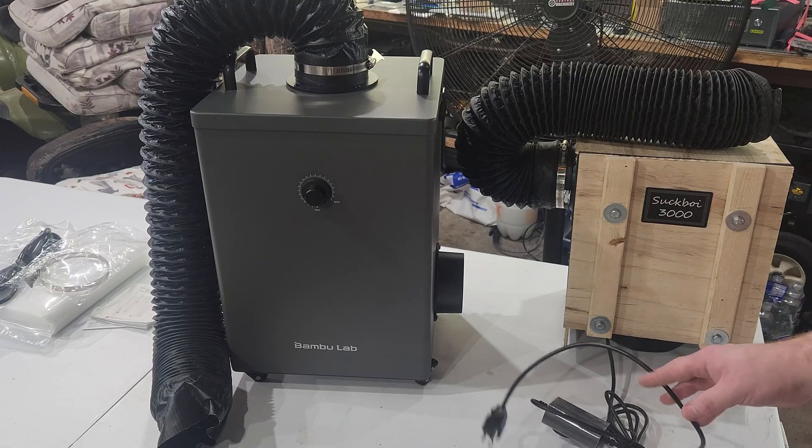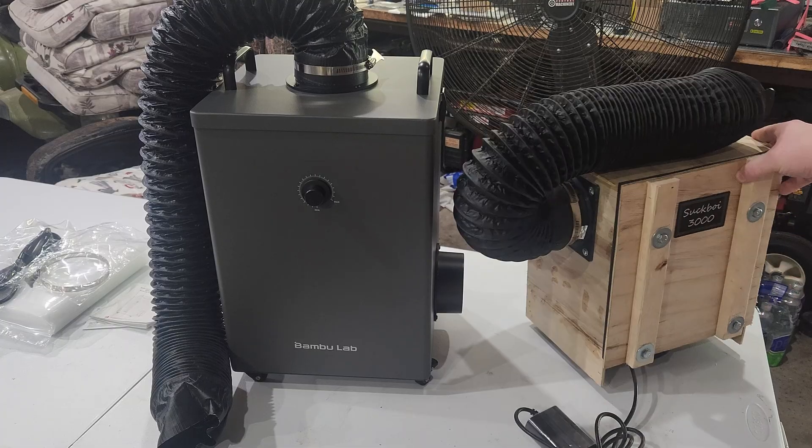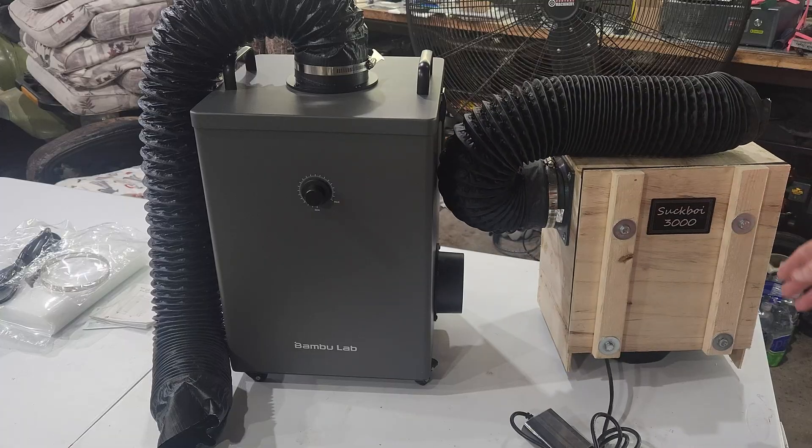This is my old one — just a homemade unit with a stack of filters, a 3D-printed flange, some flex hose, sitting up on some 1-2-3 blocks. It did work alright, but the filters aren't very big and the fan's not that powerful, so it got clogged up relatively fast. To service it you have to undo four bolts and blow out or replace the filter. I'm sure this Bambu one will be a lot better.